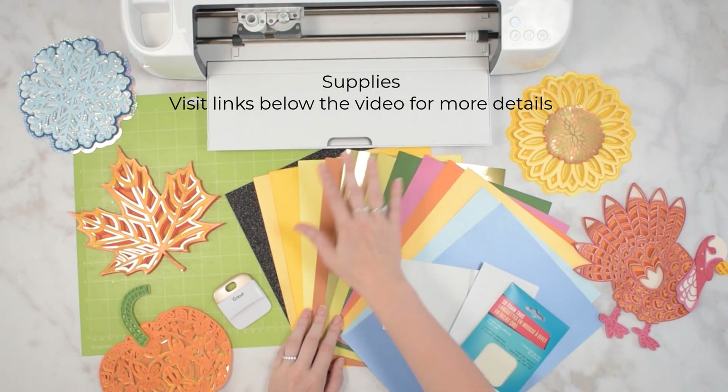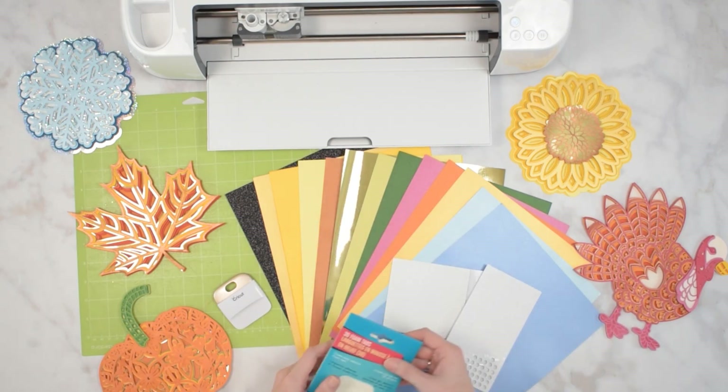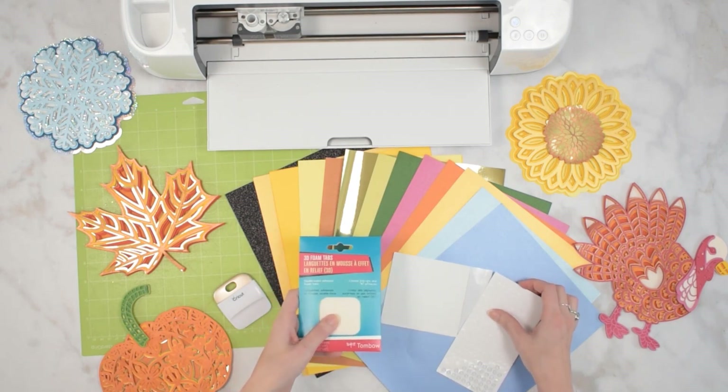All you need is a cutting machine. You'll need some cardstock, and you'll need some foam sticky tabs. The foam tabs - lots of brands sell them. I've used the Tombow brand.